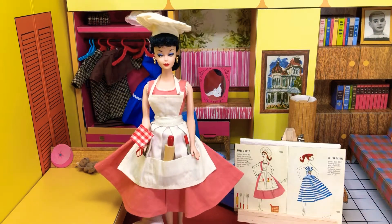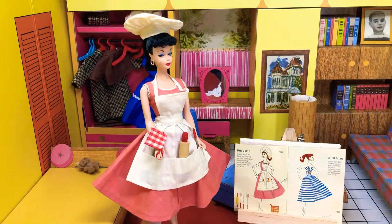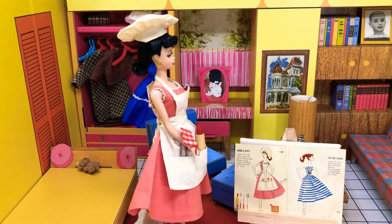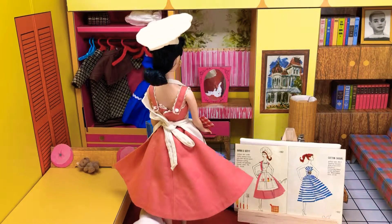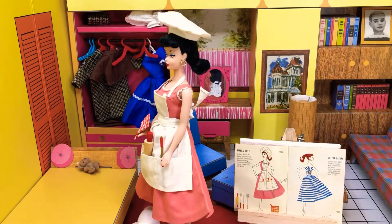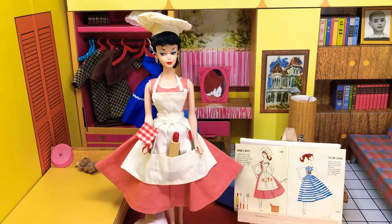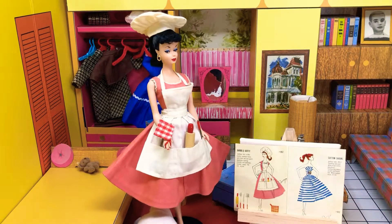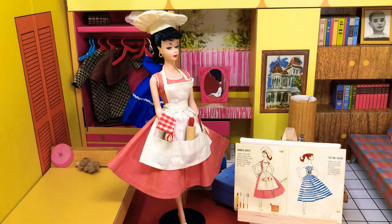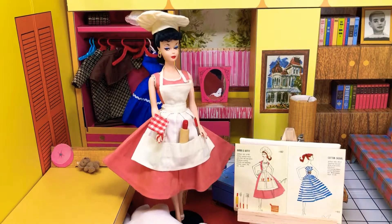Now, the reason that I wanted to wait and do this on the replica Busy Gal brunette outfit is because recently, within the last few years, a mint number one Barbie wearing this outfit in a box sold for $27,000. This is just kind of to honor that particular sale and kind of show that this was an actual outfit, this particular doll, this particular outfit - it was out in the wild and yes, it did sell for quite a bit of money. And even recently, she was worth a lot of money.